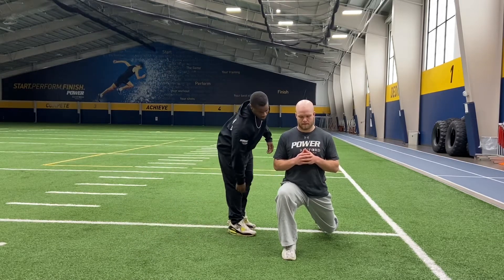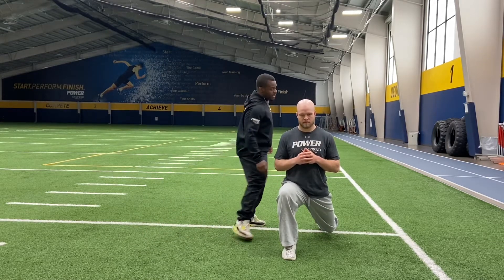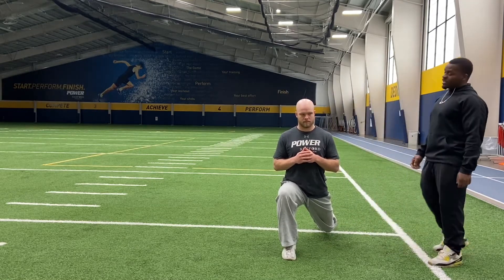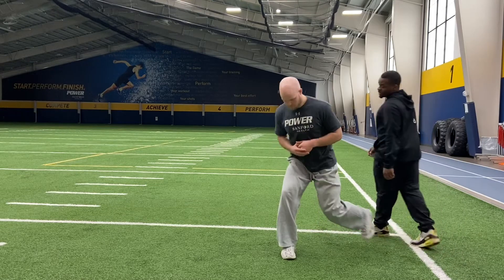A little bit of hip stability here, a little bit of ankle mobility — not too much. That back glute can be squeezed or relaxed — he can oscillate between squeezing and relaxing it. I'm going to hold him there.